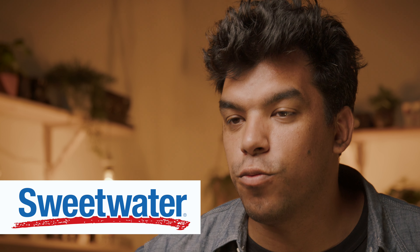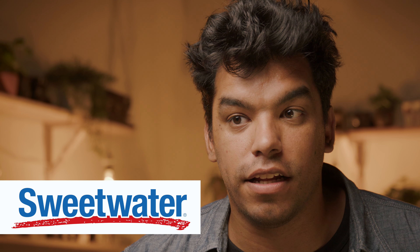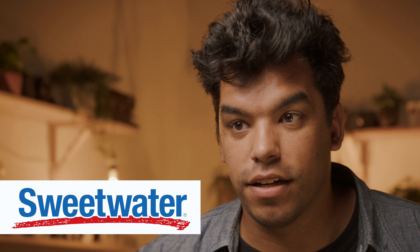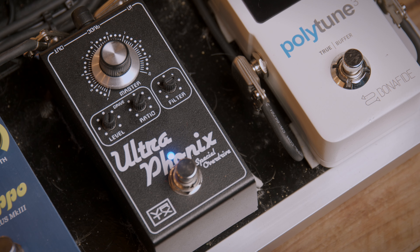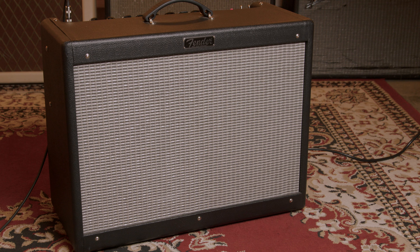Before we move on, big thank you to our sponsor Sweetwater, who provided us with a brand new EVM 12L. We already have a vintage one, so thank you Sweetwater for providing a new one. All of the gear used in today's video — Les Paul, Ultra Phonics Overdrive, Fender Hot Rod DeVille — you can all purchase from Sweetwater. So contact your sales engineer.